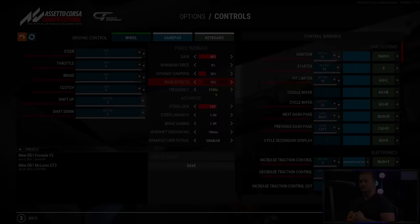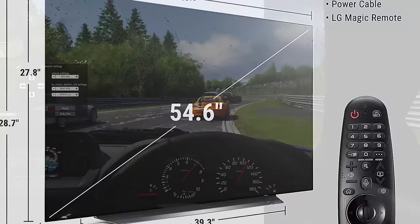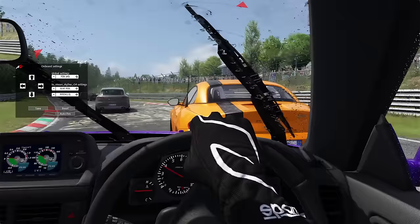FOV — the field of view — is a deceptively simple setting which most sim racers dial in wrong. It's the viewing angle of your virtual driver's eyes as represented across the flat or slightly curved plane of your monitor. It's modified by three main things: the distance you sit from your monitor, the aspect ratio of your monitor, and the overall size of your monitor. Generally, the closer you sit to your monitor, the wider the FOV can be; the further away, the more narrow it has to be.